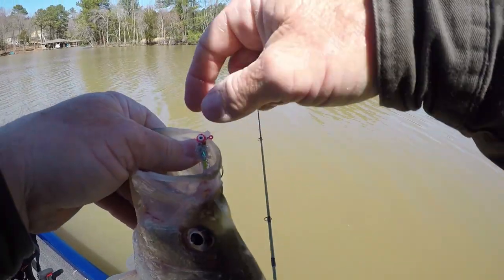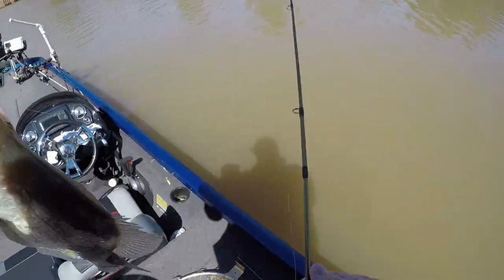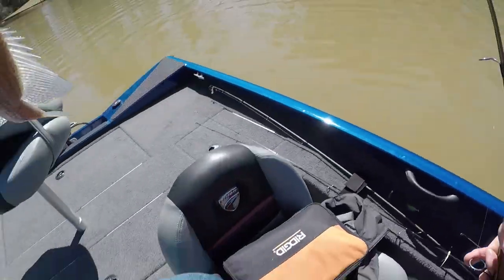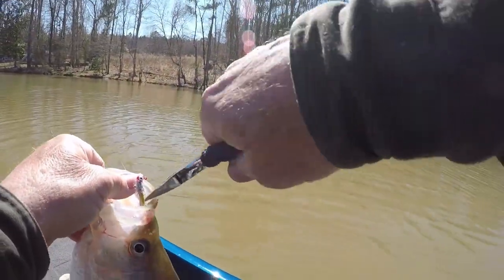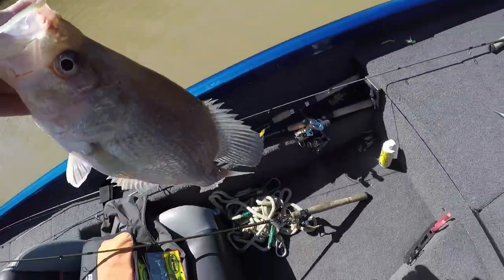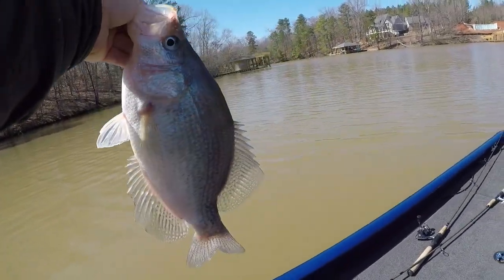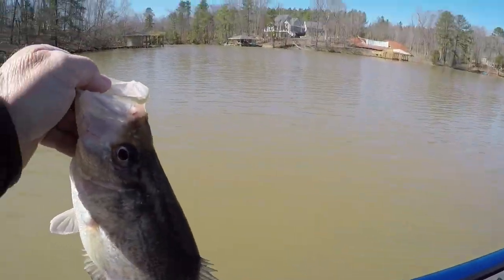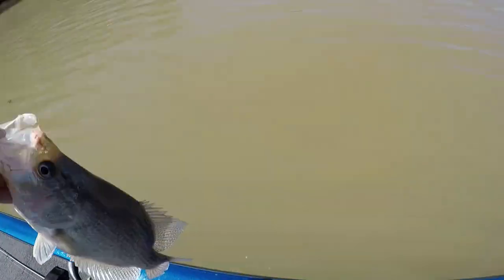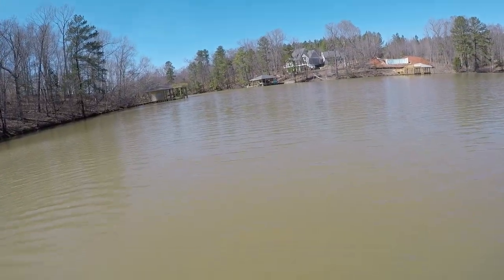I threw it back and this time I dropped it right on top of him. When I dropped it past him, he grabbed it. I saw him come after it! On my scale he weighs two pounds point one. My scale reads in tenths — I saw another video about this. This Berkeley scale reads in tenths.